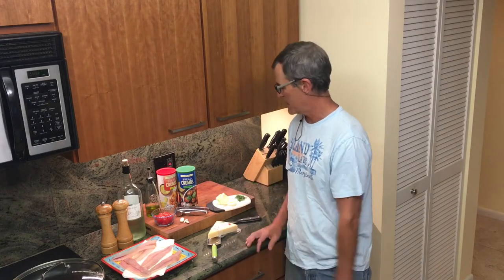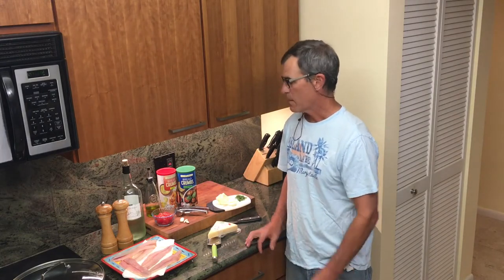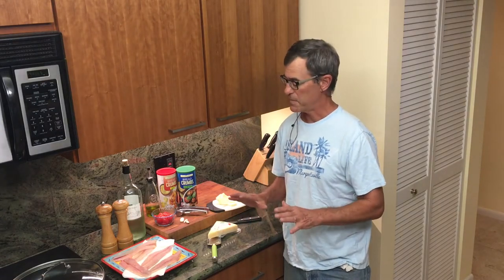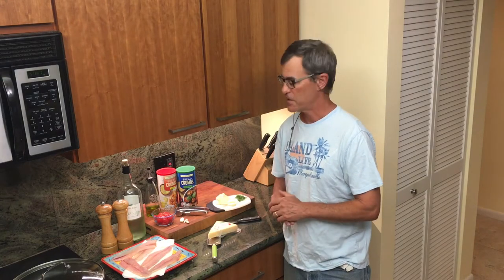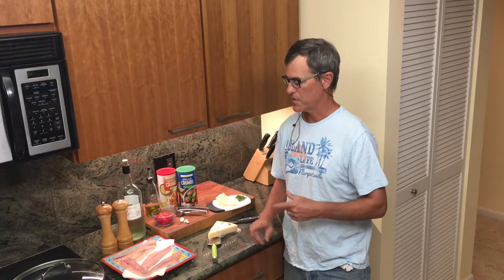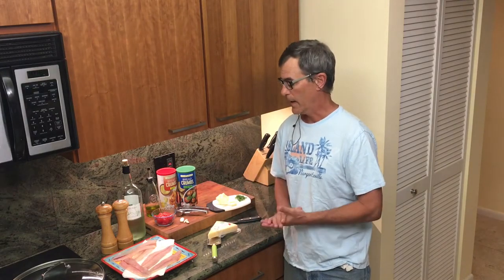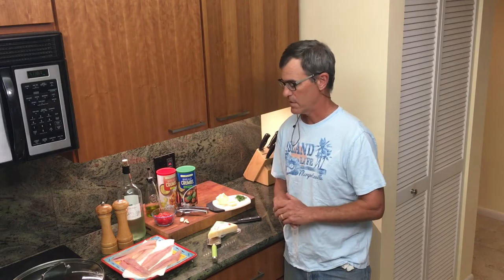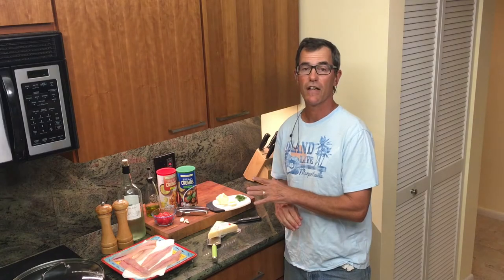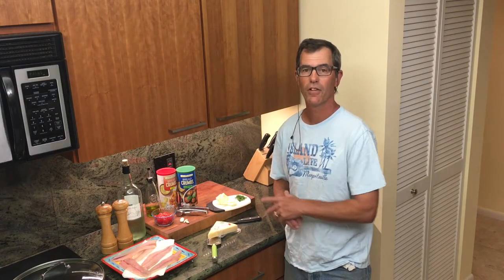We'll take you through all the ingredients, the prep, the cooking, and then the finished product. You can do this recipe with any white flesh fish. We've got mackerel today but you could use pompano, whiting, croaker — any of those white-fleshed fish. So let's take a quick look at the ingredients and then we'll take you through the whole process.